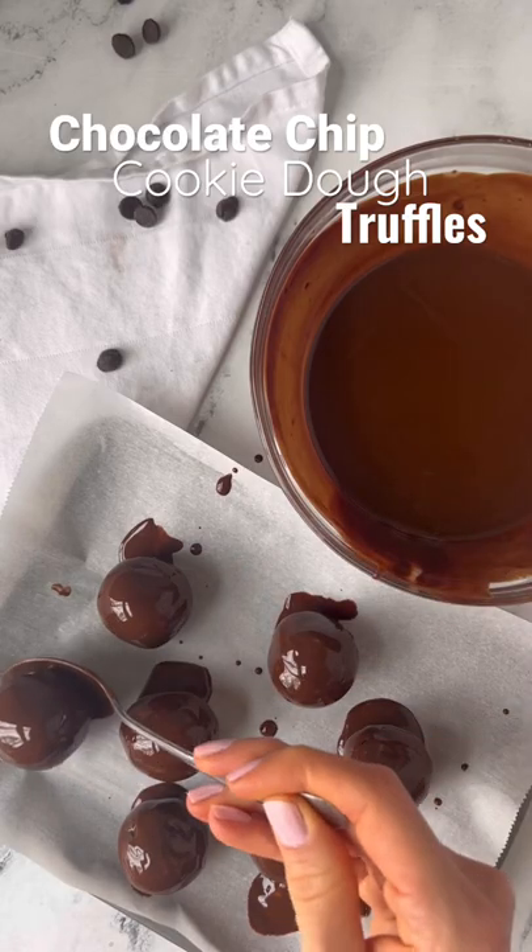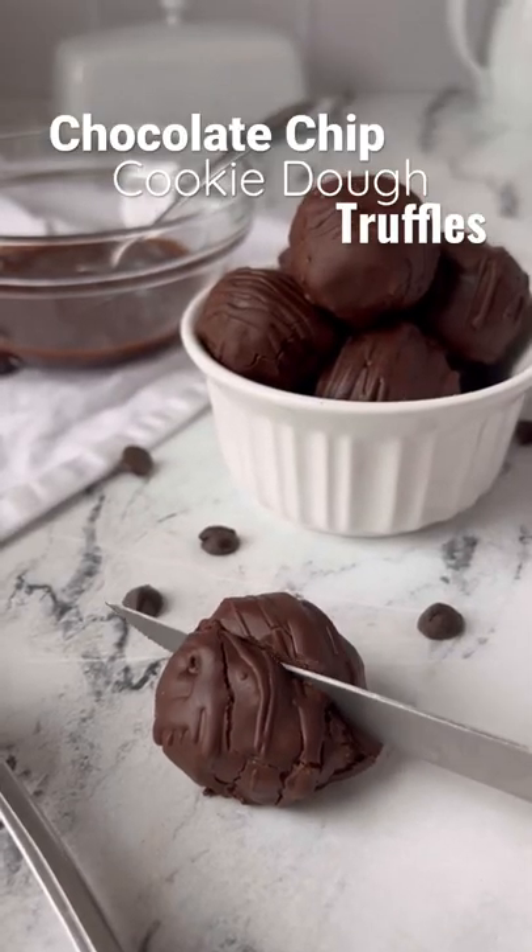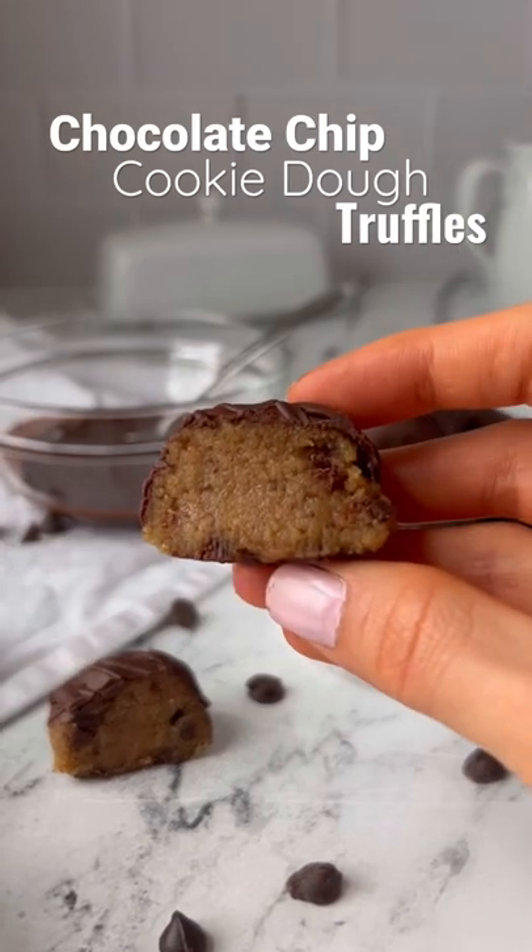Once the cookie dough balls are hardened, cover them in melted chocolate and place them back in the freezer until the chocolate hardens. Then you're ready to enjoy these truffles.